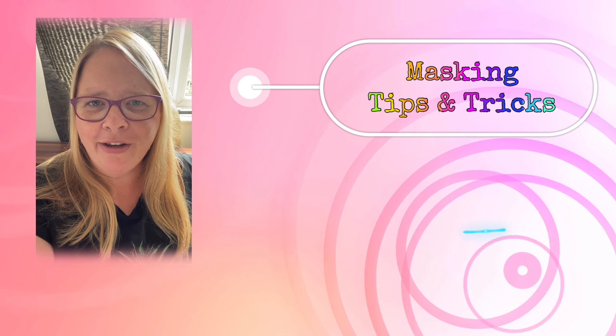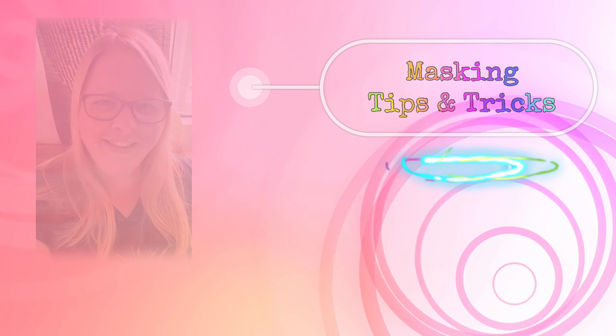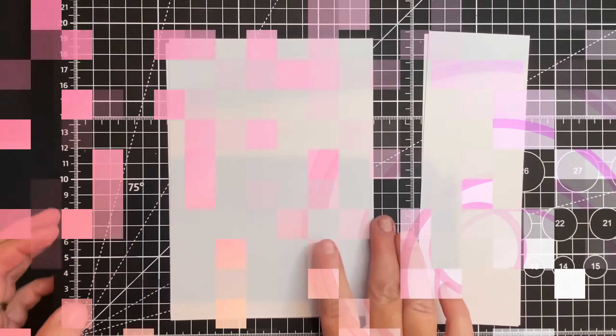Hey crafters, thanks for joining me in this video. I'm going to share tons of tips for masking. My first tip for masking is to mask using post-it notes, and I'm going to create a bookmark.